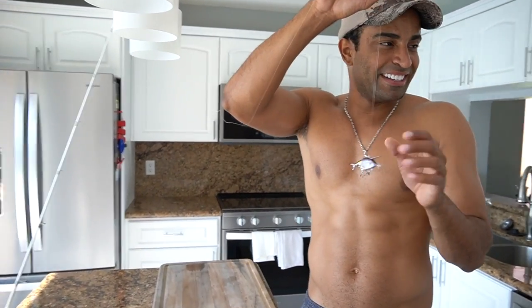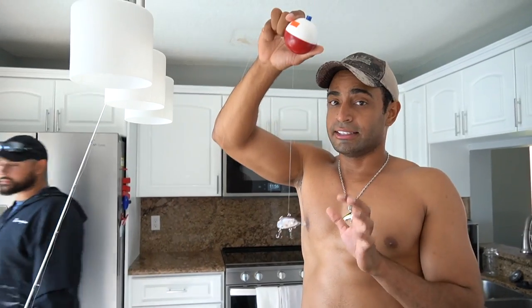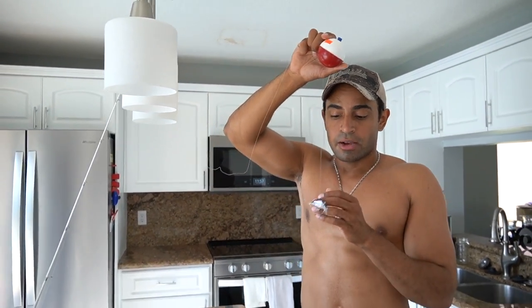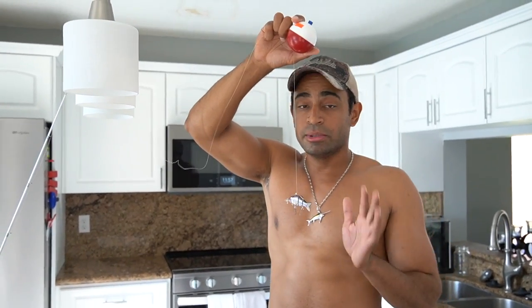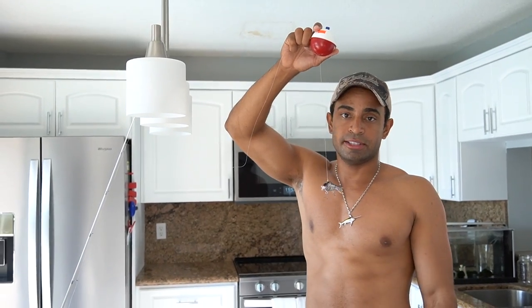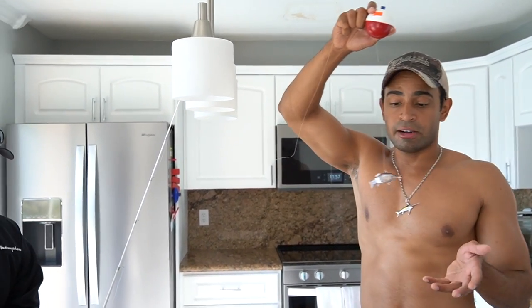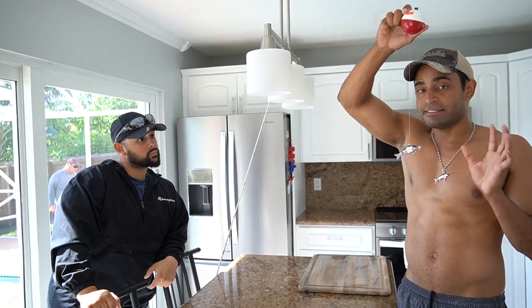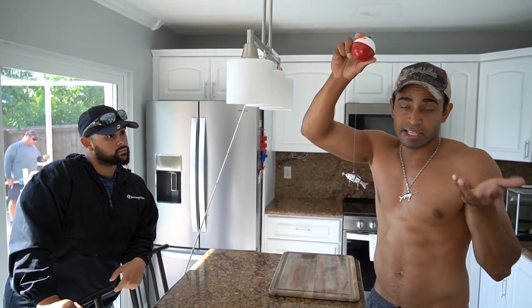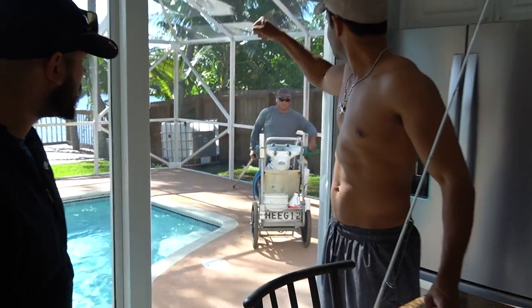We're going to drop this inside the lake. We're going to try to catch some bass and peacocks — you never know, snakeheads, we could catch anything. But if this lure doesn't work, it's literally just going to be a floating piece of plastic and nothing will eat it. We're going to test it out right now to see how it actually swims. I have seen videos on this and I have seen it in person.